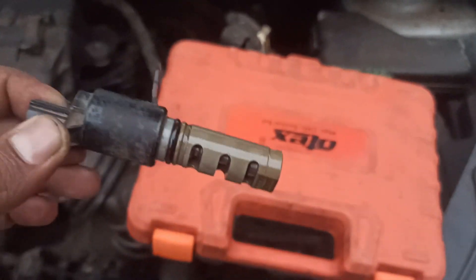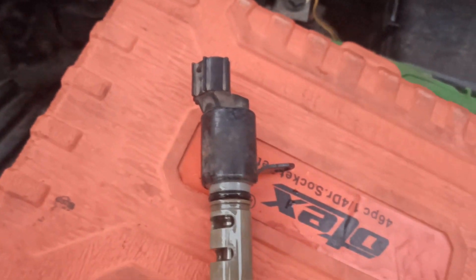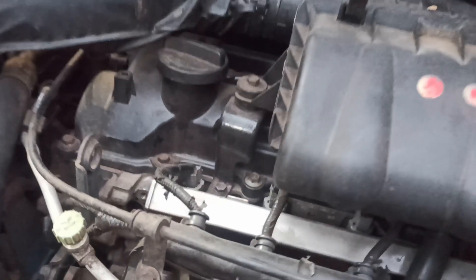Where is the exhaust VVT solenoid located for P0085? The exhaust VVT solenoid on Bank 2 is usually found near the passenger-side valve cover, close to the exhaust camshaft. On V6 and V8 engines, Bank 2 is typically on the opposite side of cylinder 1.